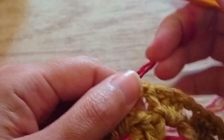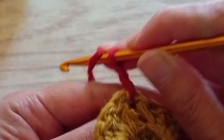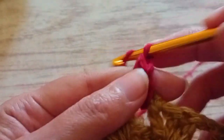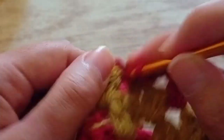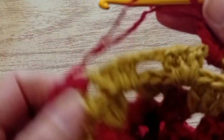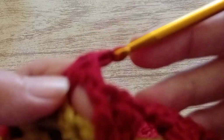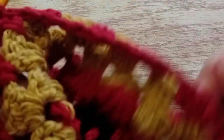I cut the thread. Now I'm going to use again the red color. This is the row where we decrease — we're going to decrease in this row. I turn the work, I start with two chains, and I make only one treble because this is the row where we decrease. You make a chain and three trebles in each space with a chain to separate them. At the end of the row in the last space, we make two trebles. Without a chain, we go in the first chain here and we close the row with a slip stitch. We are going to make only one row with this color, then we cut the thread and use another color after this one.